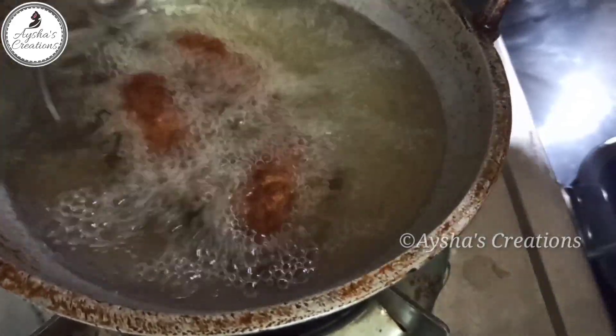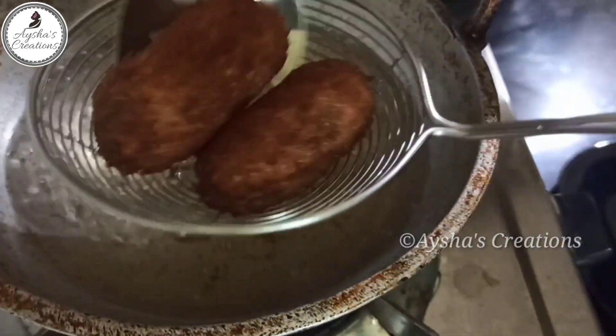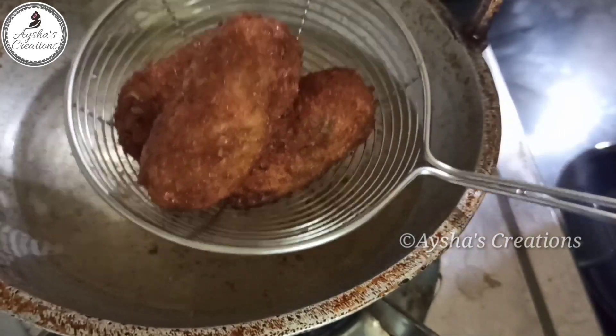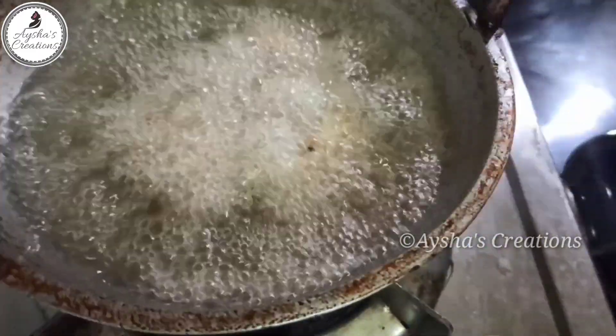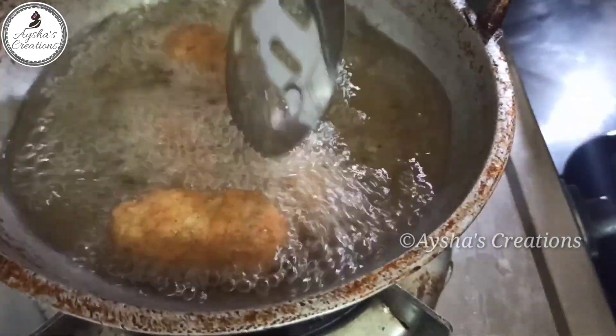We're ready to put the curry in. We can fry it in the pan. We put it in the pan and fry it. We want to fry it, we're going to try it in the pan.